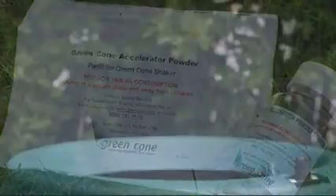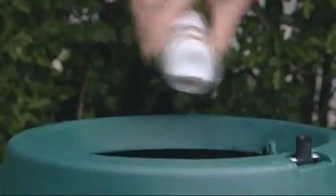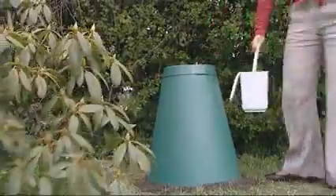Your green cone will be delivered with an accelerator powder. By using this powder in the weeks after installation and in very cold weather, you will aid the natural digestion process. Dealing with your food waste is as simple as that.